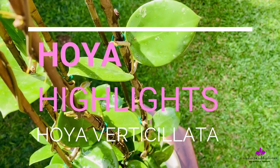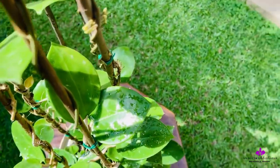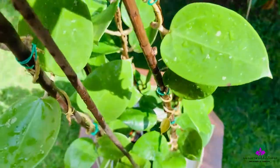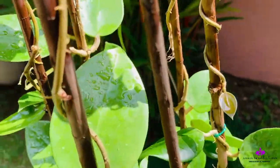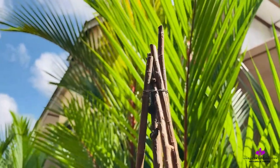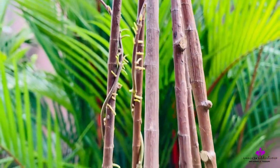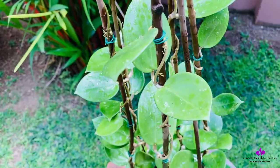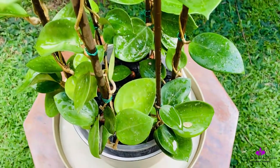Hi everyone, this is my Hoya verticillata splash, formerly known as Hoya Acuta. The majority of leaves will be a bit cupped and the flowers are white with green tinges on the tips of the petals. The flower will also own a pinkish-red corona, but its fragrance would be quite strong, so it's subjective to each one's likings.